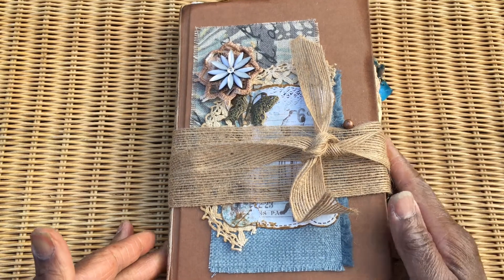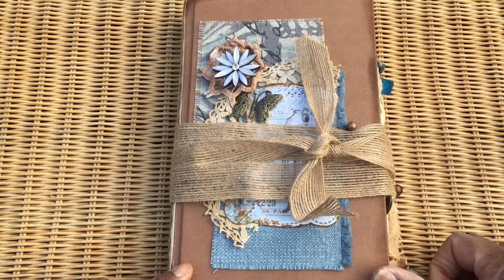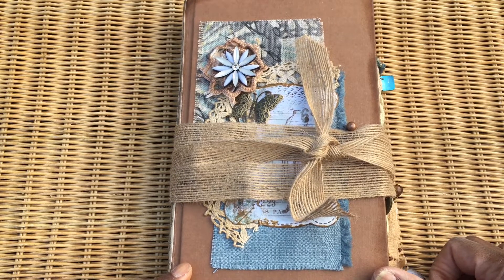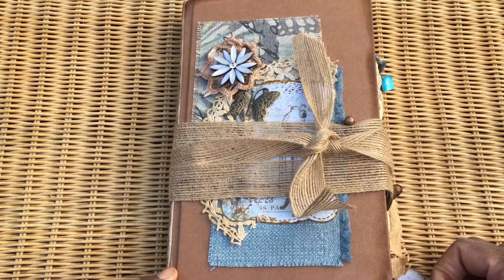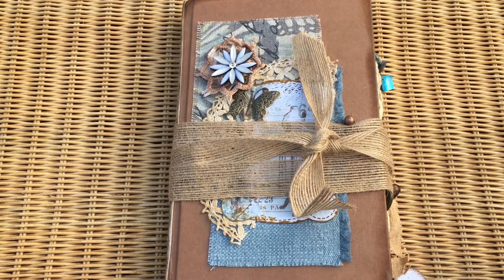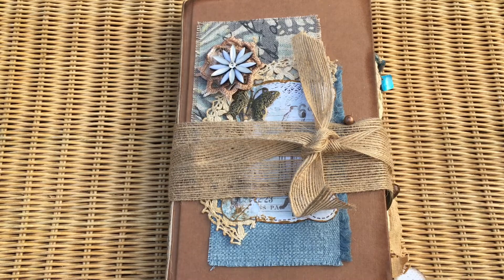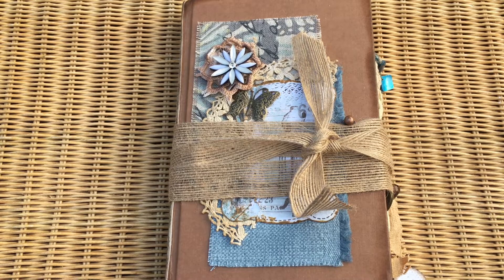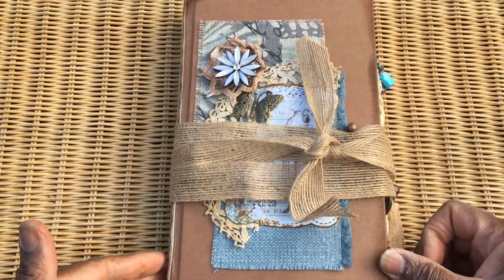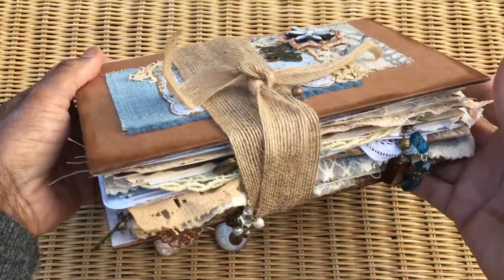Hi guys, it's Jenny from Just Jenni Journaling. Welcome back to my channel. Quick video share today of this little journal here that is my first design team project for Debbie Ann from Ephemera's Vintage Garden. It was meant to be done by mid to late November and today's the 30th of November, so I think I've gotten in by the skin of my teeth.